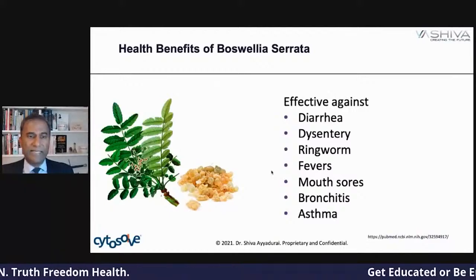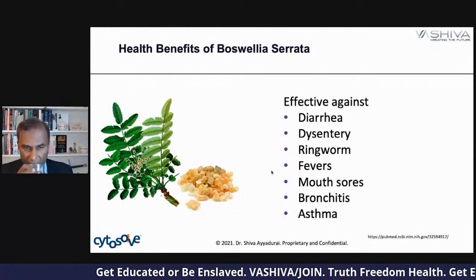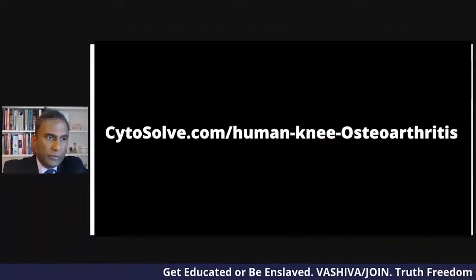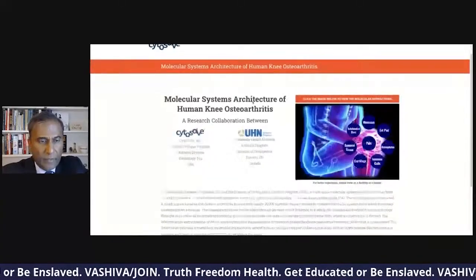The health benefits include: diarrhea, dysentery, ringworms, fevers, mouth sores, bronchitis, and asthma. If we go to cytosolv.com/human-knee-osteoarthritis, you can go there. The paper is right there — you can download it — and we can literally click on this graph.